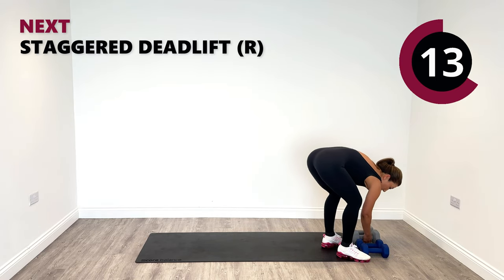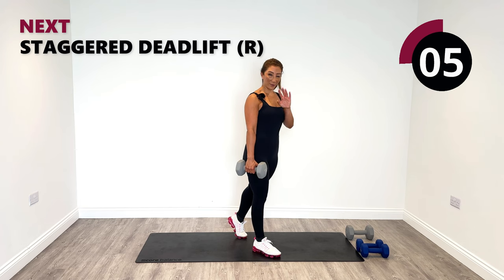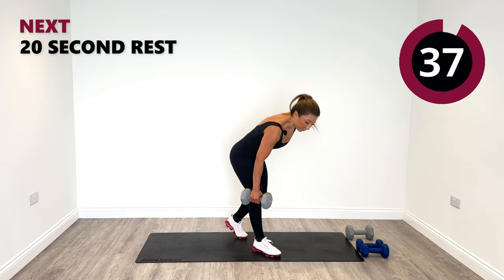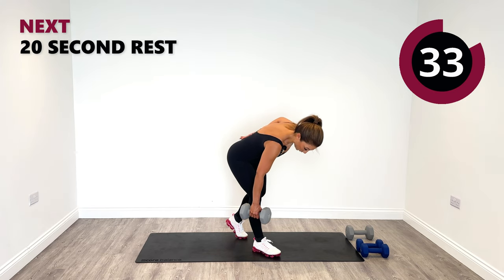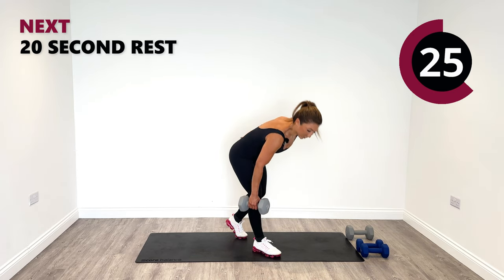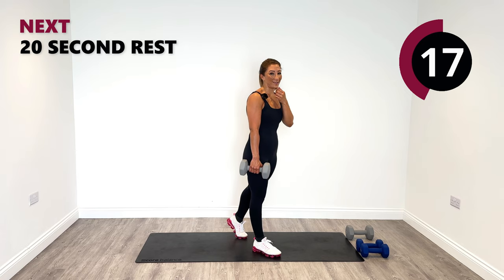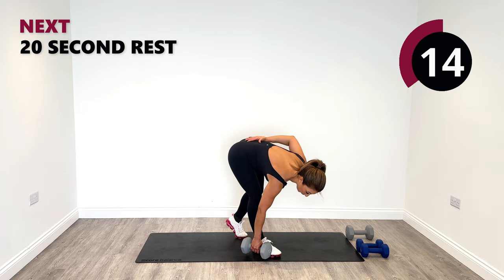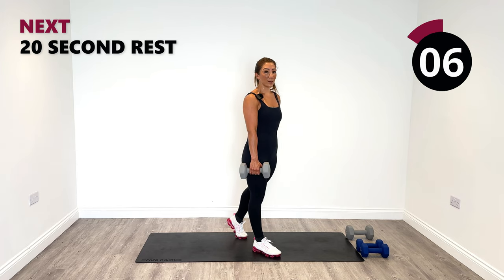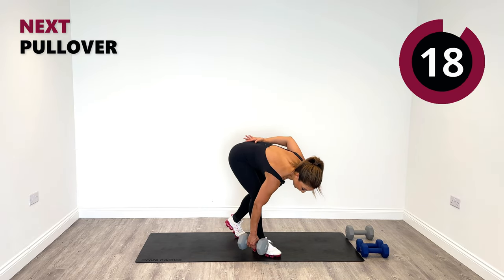Staggered deadlift for the last time — right side. Right forward, left nice and relaxed. Put the left hand behind your back to keep the chest open. Hinge forward from the hips, keep your back nice and flat. If you're getting fatigued now, that's normal — just say to yourself it's the last round, I can do it. I can push through and stay with Hannah for the rest of the session. Don't leave me now. Last one and release.